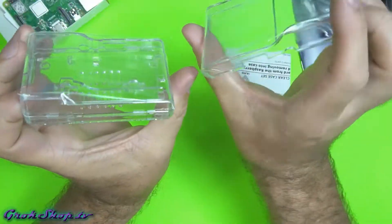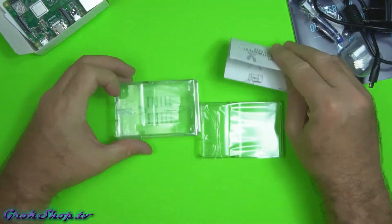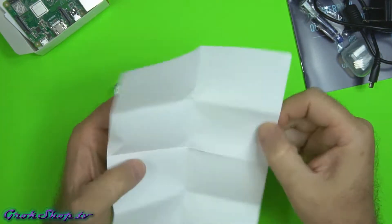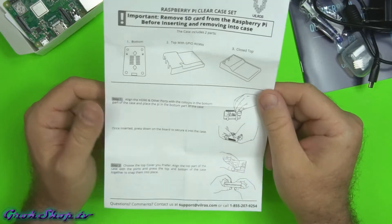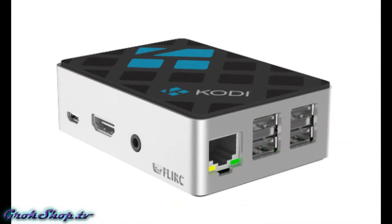This case comes with two different tops — the one with the big opening is for GPIO pins, which we won't be using for Kodi. Incidentally, GPIO stands for General Purpose Input/Output and allows you to control different things with your Pi. I also mentioned other types of cases — this is a pretty cool one made by Flirc, and it's a Kodi-branded aluminum case. I'll be using some different cases later on and comparing them.